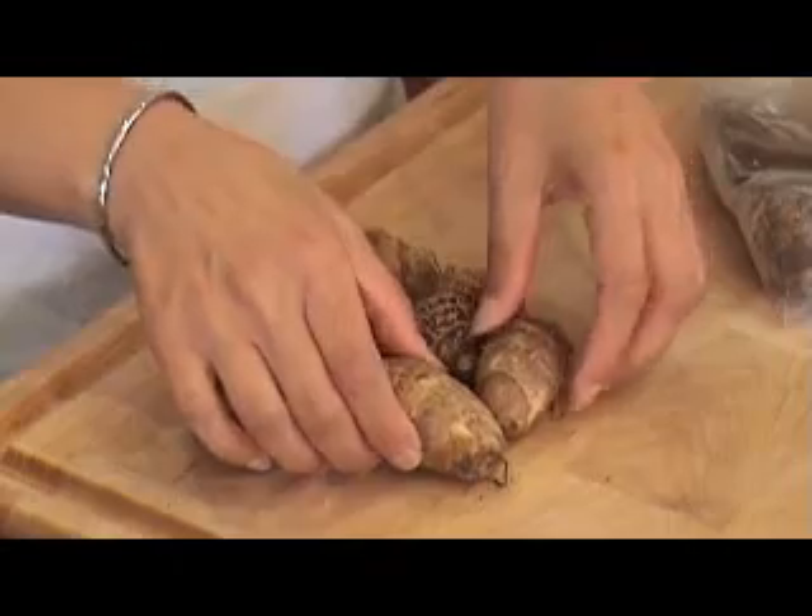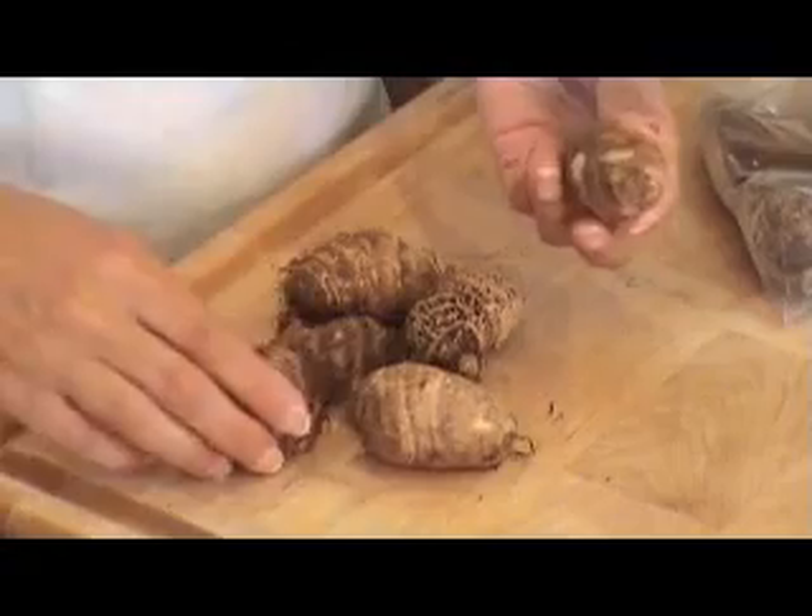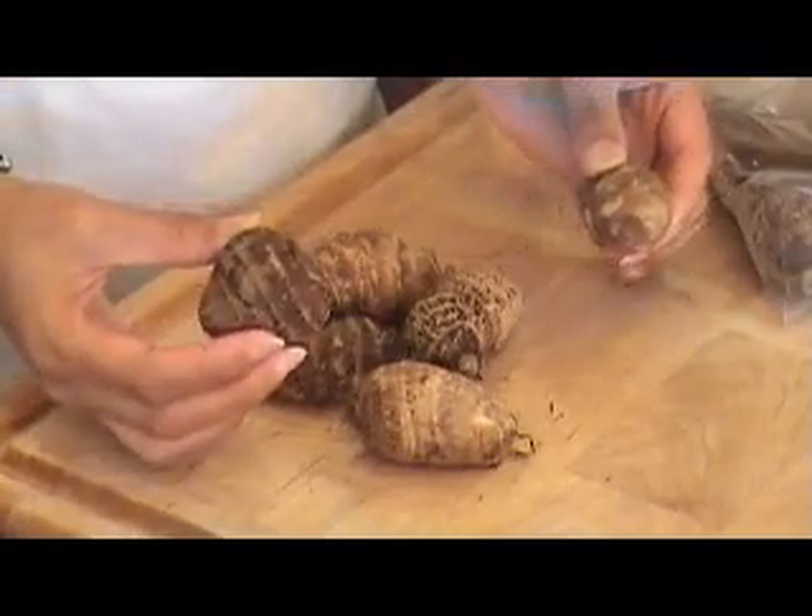Believe it or not, when these little root-like things actually grow into a plant, they grow into elephant ears, which is known as patra. It's a Gujarati dish that people make. But today we're going to show you how to make this in the root form.